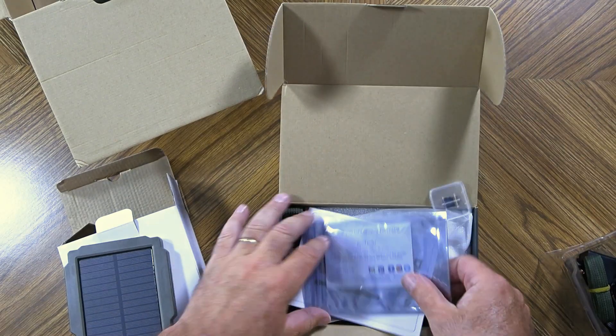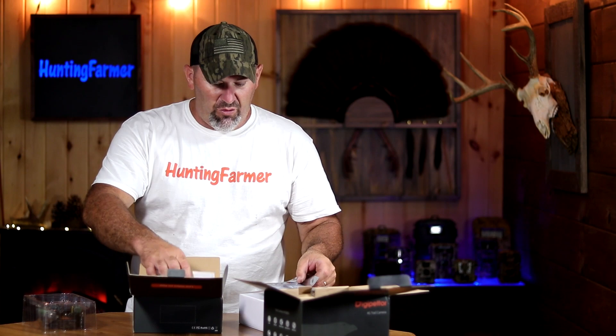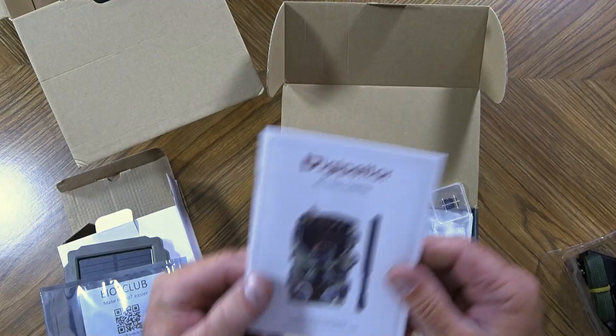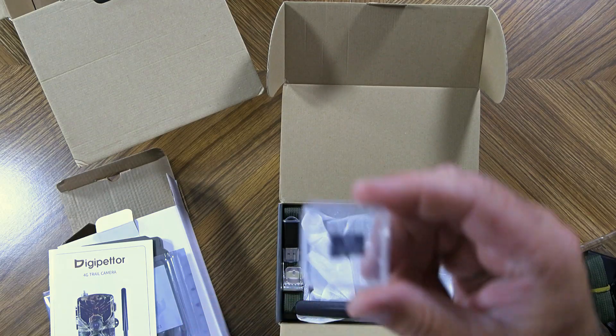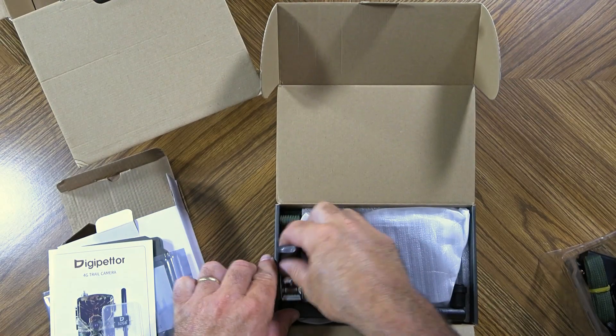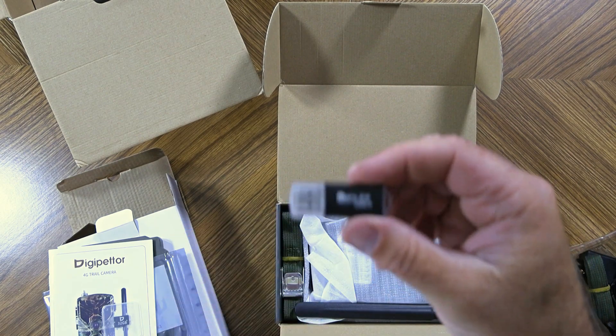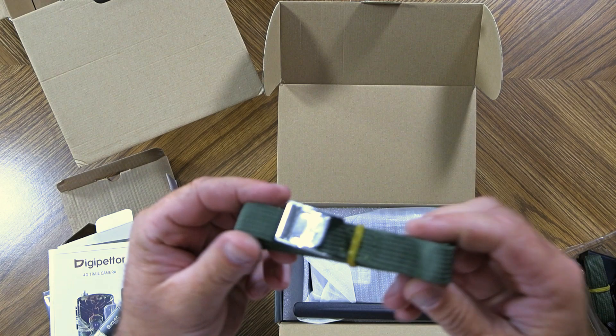I'm anxious to check out the live video on the app. It does come with the included EIOT Club — I'm very familiar with this company. They provide great data for 4G cameras and it's very affordable, and this camera comes included with that. Also has a user's manual, a micro SD card — 32 gig was included — and a USB thumb drive.